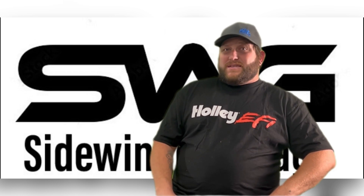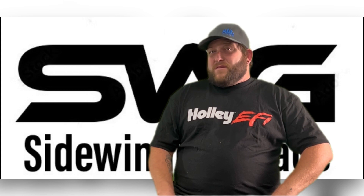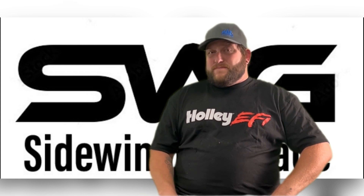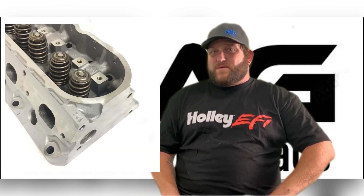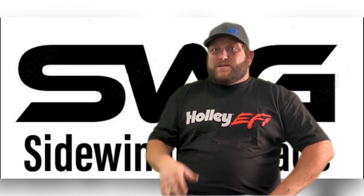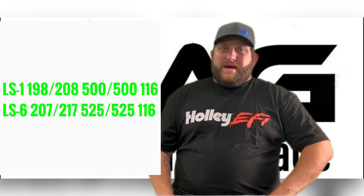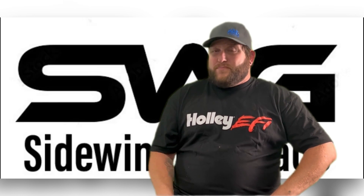Next, the LS6. The LS6 had the same bore and stroke as the LS1. The only real difference is the heads. The heads have a 243 casting number. There are sodium-filled titanium valves, which makes the valve train lighter. The cam specs are different but I don't have that info — I will find it and put it up here.